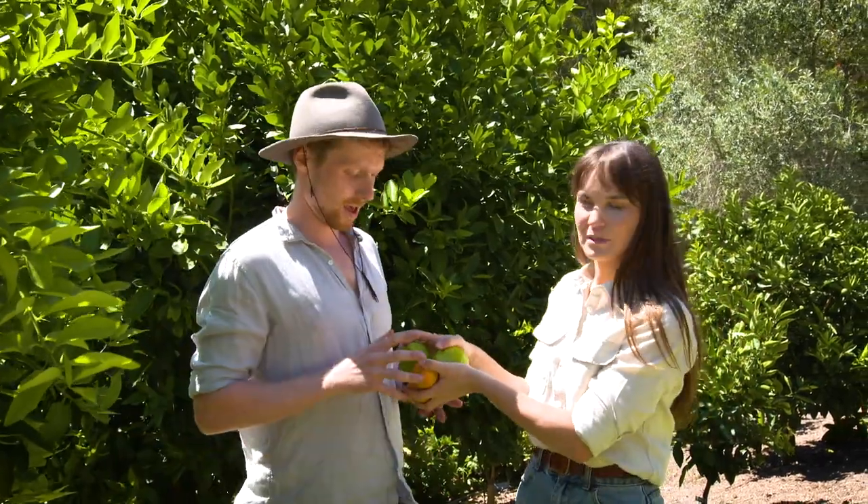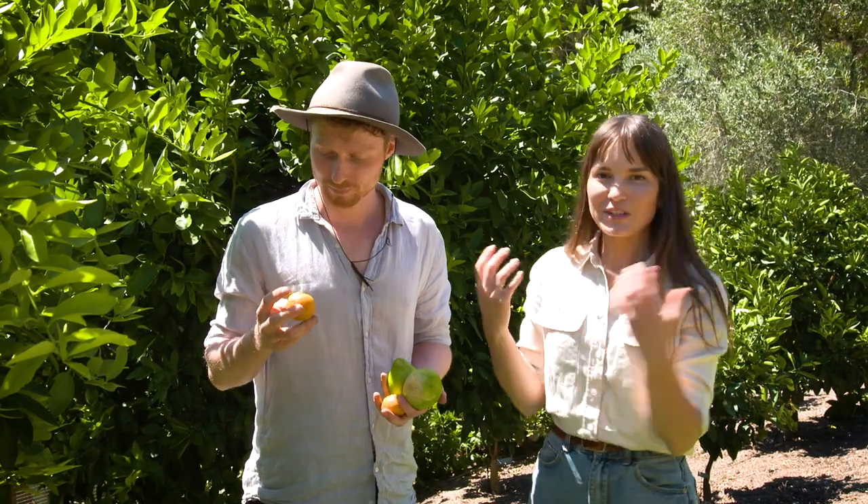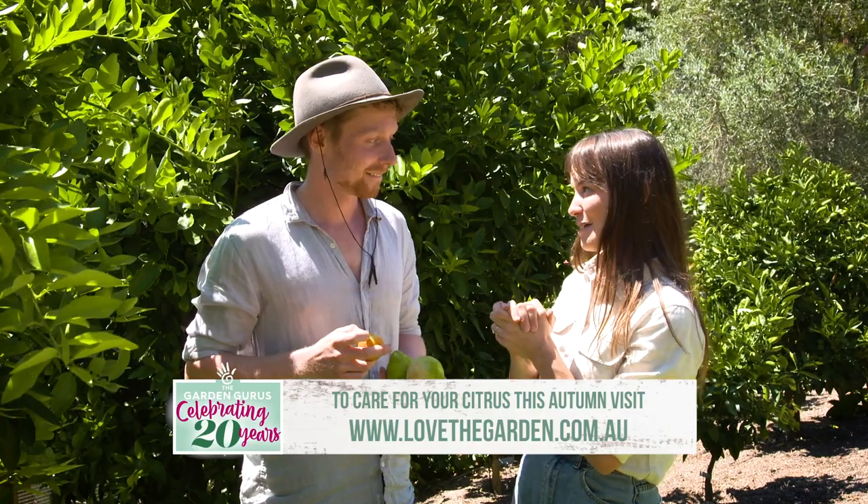That about does it for the feed. I found you some fruit to take home. If you pop them on the windowsill they'll ripen up just a little bit more, but with all this feeding I think I'm going to have lots of food in the next few weeks, so I'd love for you to come back and have a look.